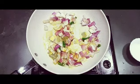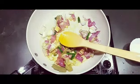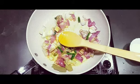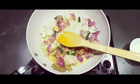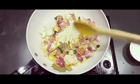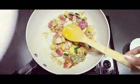I'm going to add the tomatoes now. We're going to add one teaspoon of ginger-garlic paste. You can add tomato puree also if you want.